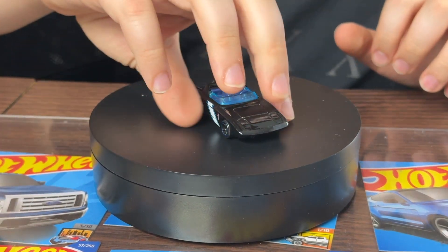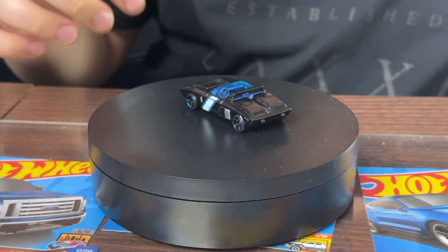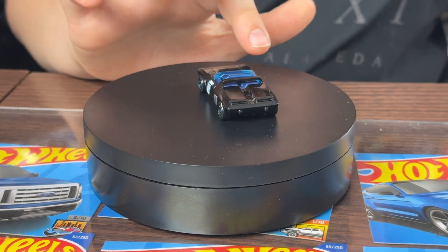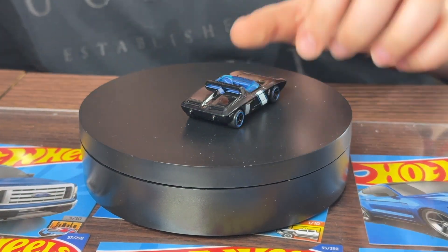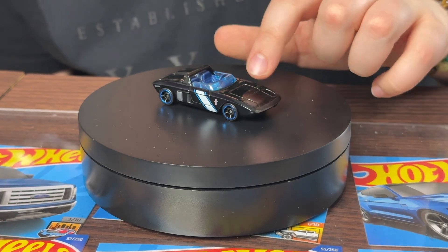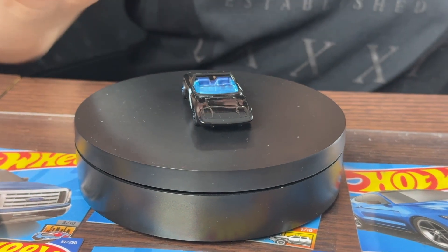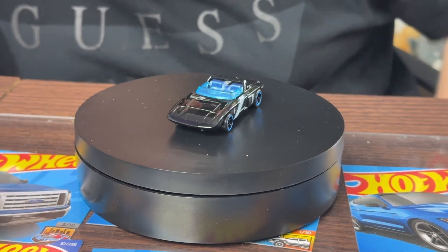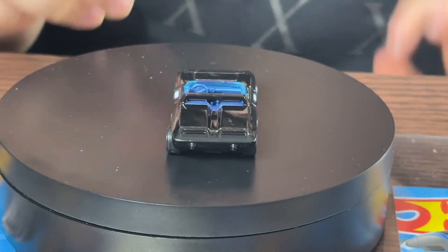It has some chrome rings around the wheels, a blue interior, some blue front windshield, and a pretty cool back headlight design. Look at that — two mufflers in the back, a white line that goes around the car on the doors. It has a hood in the middle, some cool lights that probably pop open, and they even detailed the steering wheel too. Pretty cool!